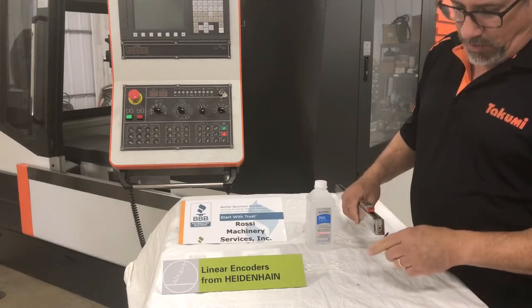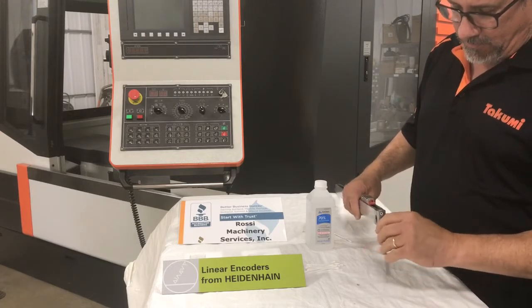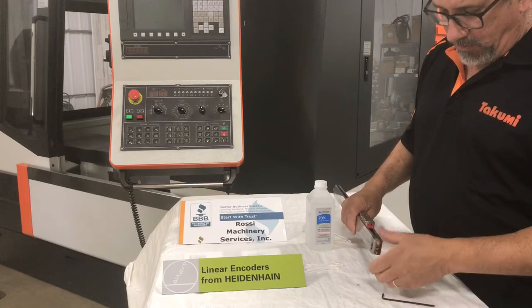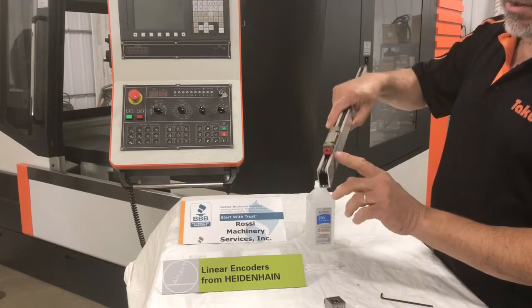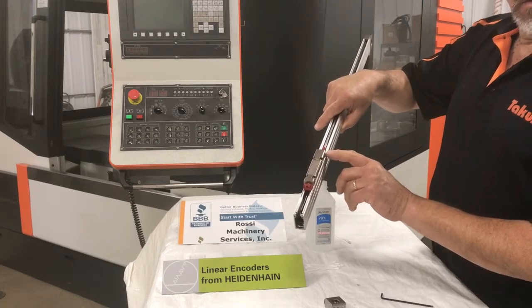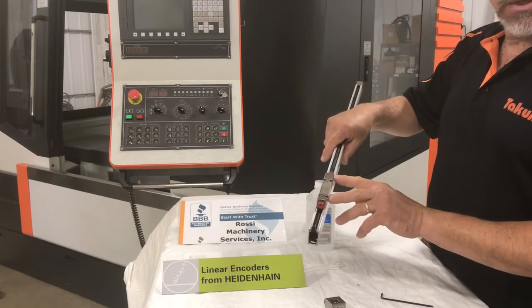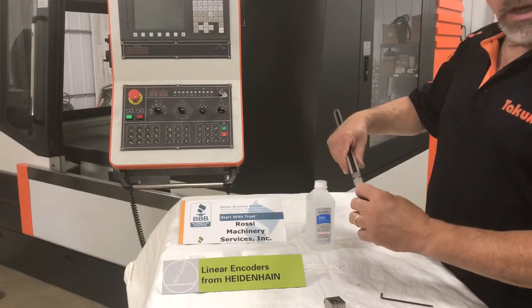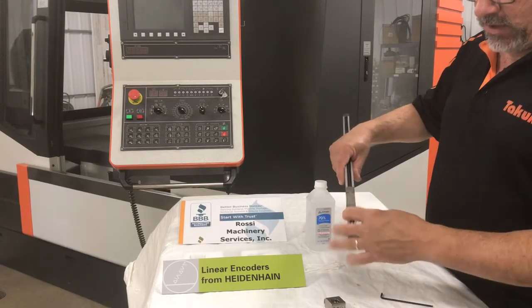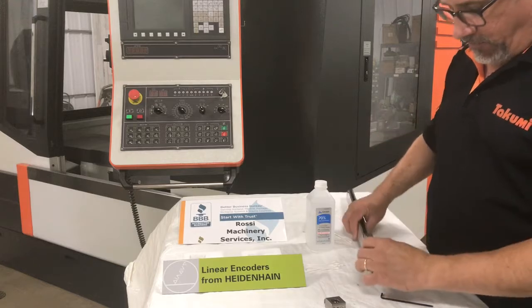The first step is to remove the end bracket. Loosen it up — that pops off. You'll notice these small red clips. Those are alignment brackets to keep the scanning unit in the proper position for when you remount the scale. Every Heidenhain scale comes with those, so you want to hang on to them for future use.